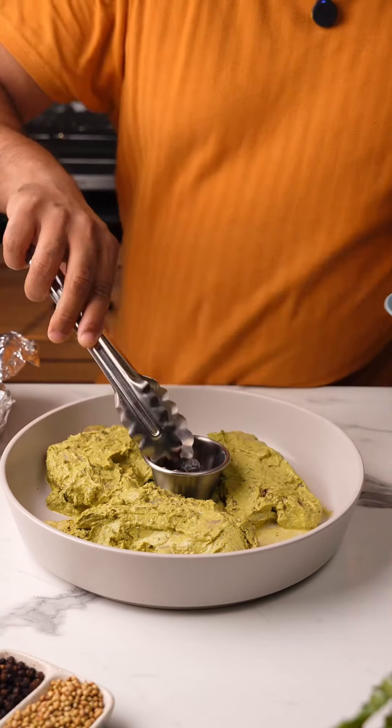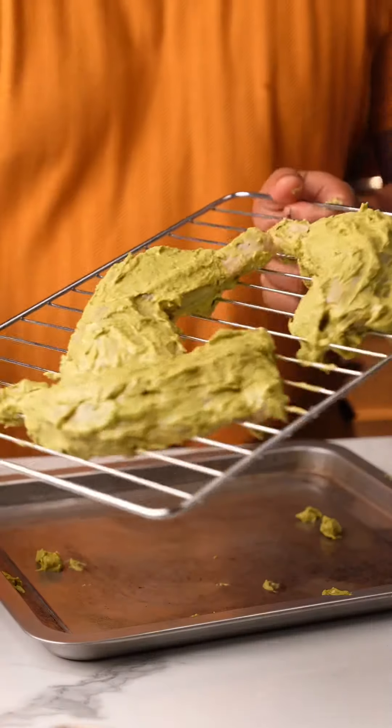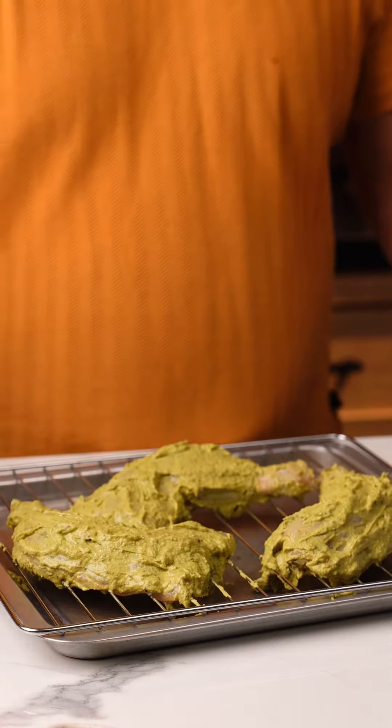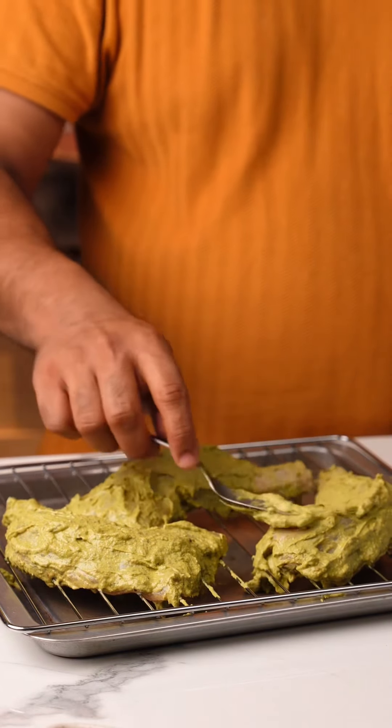We're going to make the green masala for the marination first. Some mint leaves, coriander leaves, some fresh green chilies. We're going to add a little bit of garlic and some peeled ginger, and just grind this into a paste. You can add a little bit of water if you want. This is going to act as the base for the marination, so keep this aside.